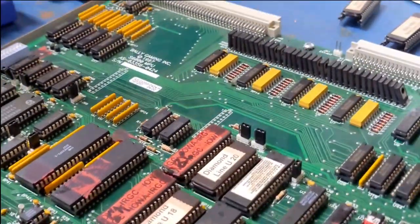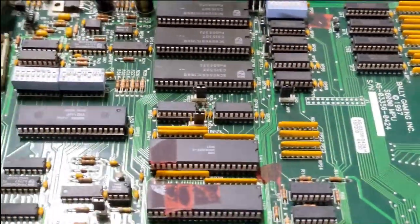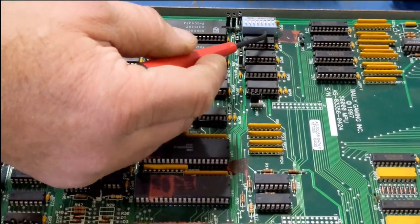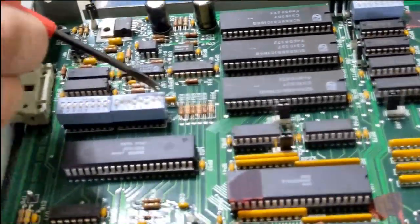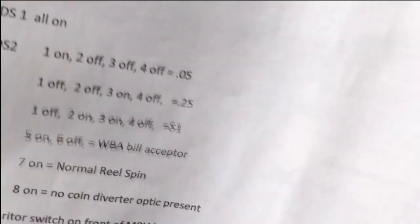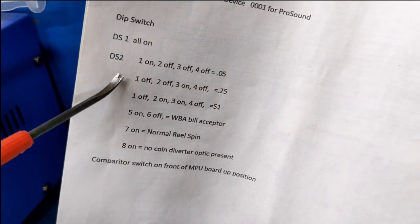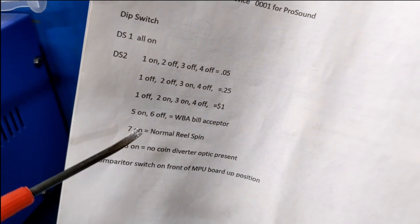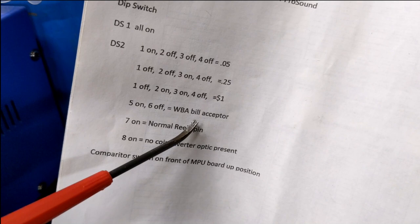We're not going to change anything on this machine, but if you were starting from scratch or you wanted to change something — for example from a nickel to a quarter — you would do that with the dip switches. This is DS1, DS2, DS3, and in the settings, they talk about on and off, changed by sliding the dip switch. DS1, all the dip switches should be in the on position. DS2 depends on what your machine is: if it's a nickel, here are your settings; quarter, here are your settings; dollar. Switch five on is if you have a JCM WBA bill acceptor.